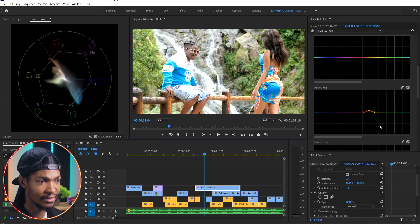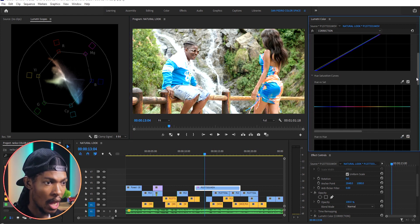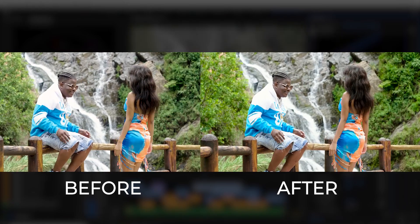Next I'll increase the saturation of the colors. For the blues, I'll pick the eyedropper on the Hue vs Saturation curve, select the blue color, and increase the saturation. I'm also going to increase the saturation of the greens — pick the eyedropper on the Hue vs Saturation curve again, select the greens, and increase their saturation. Here is the before and here is the after.